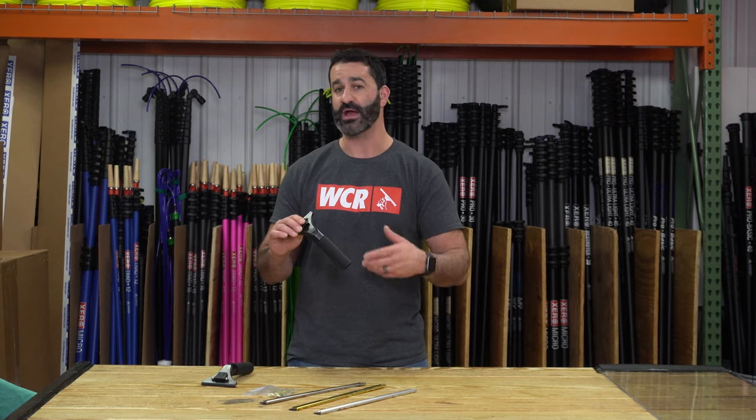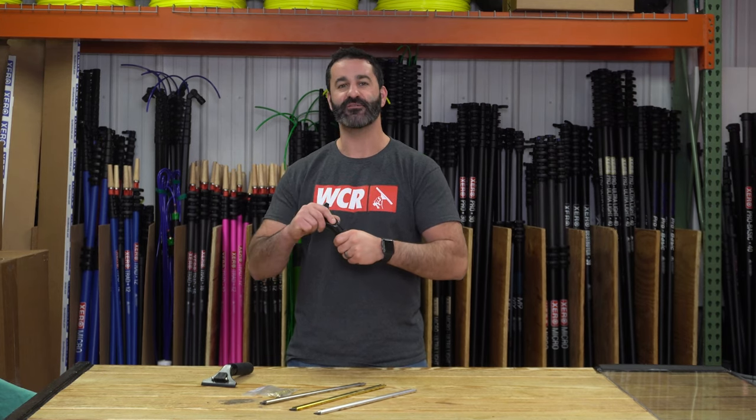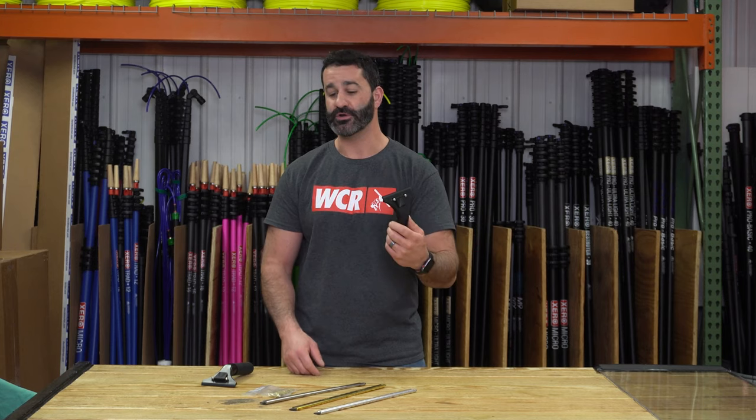The handle is maybe a little bit longer than some other handles out there — longer than the standard brass, aluminum, and stainless handle — but it's got a very firm foam grip on here. It's not a foam grip where it's going to move around on you or feel like it's going to come off. It's really firm, really stuck on there. Comfortable handle. Really functional.